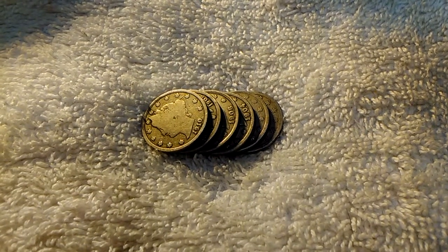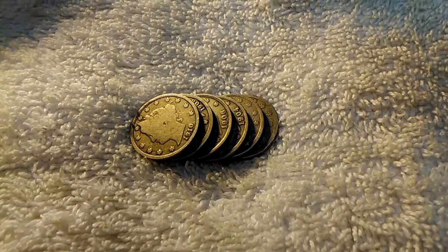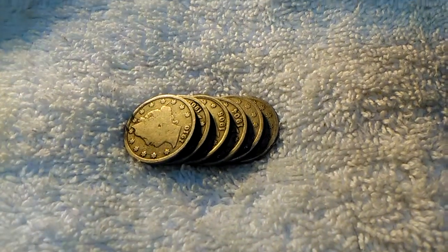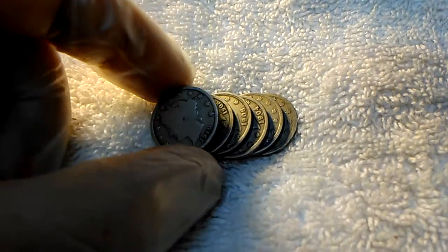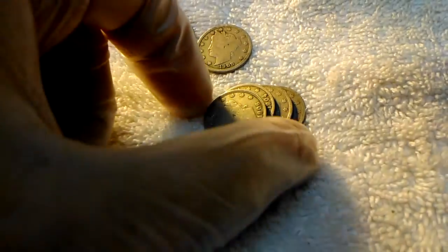Welcome back guys. The other day I did a video on some dimes that I had got from a gentleman that was pretty much selling his collection for ridiculous prices. I told you then that I had some nickels that I had gotten off of him at the same time, and these are those nickels.